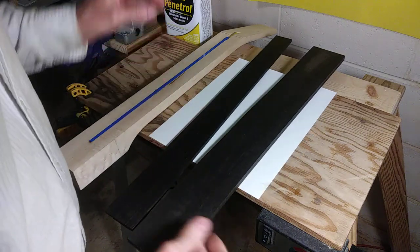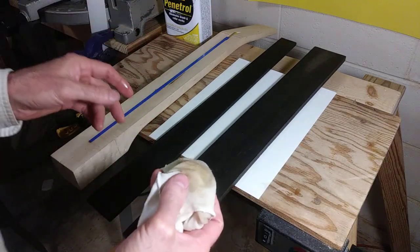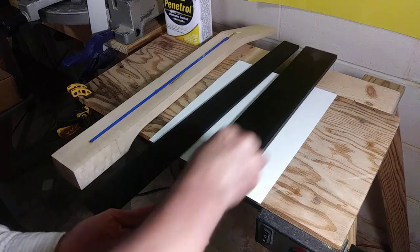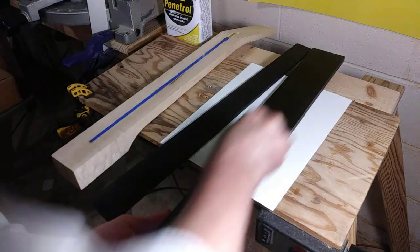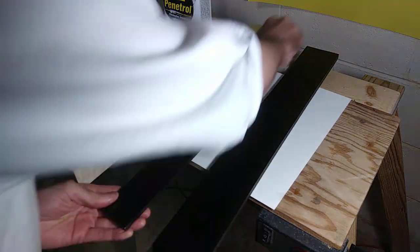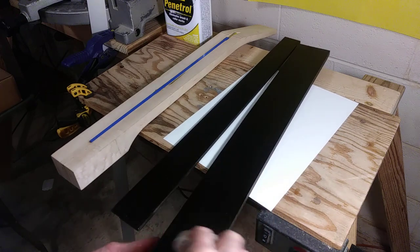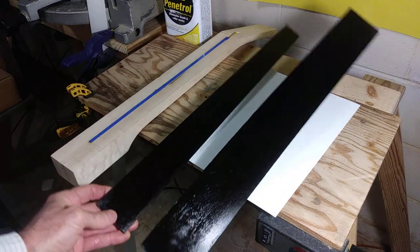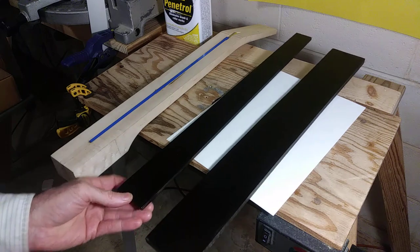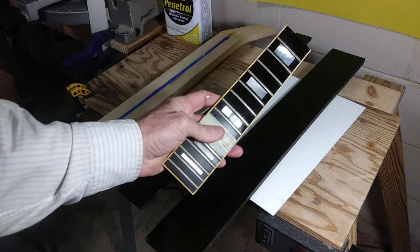I changed my mind on the sanding demo. Instead, I'm going to take some Penetrol and show you why I don't see the need to stain ebony black. Once you start oiling the fretboard they get very dark anyway. Look how dark that is — and that's wet. They're beautiful, and when you put the mother of pearl against it — I'll just hit this real quickly, this is the old original — see how beautiful that is? There's no black stain on that.